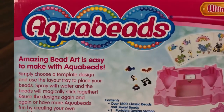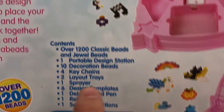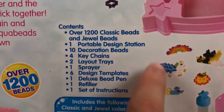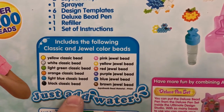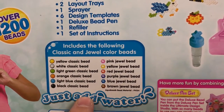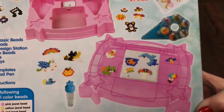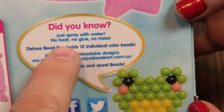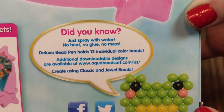On the back it talks about how amazing bead art is easy to make with Aqua Beads, and it lists all the contents — everything in our box. Those are the jewels and beads included in this kit. Opening this up, it says: did you know, just spray with water — no heat, no glue, no mess.